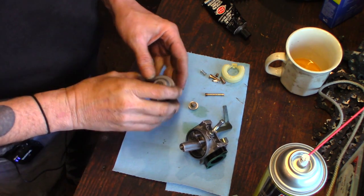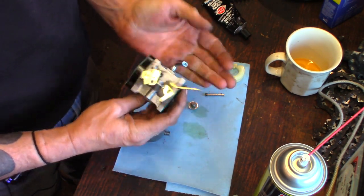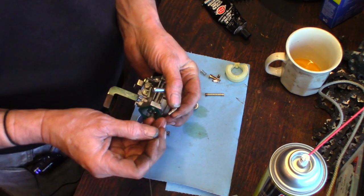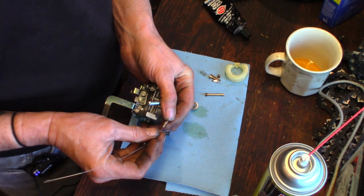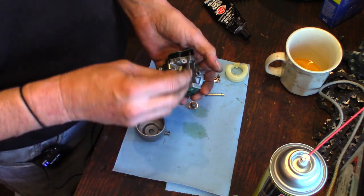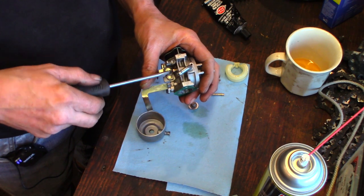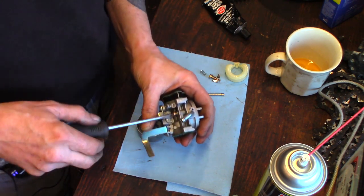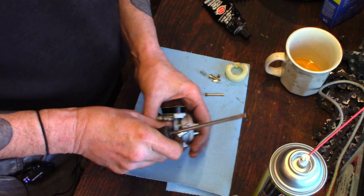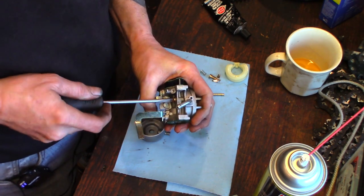It's all out of its bath now, blown dry with the compressor. Everything's nice and clean and shiny. Let's get our pilot jet in there — verify with the wire that it's clear. Yep, nice and clear. I say wire, it's actually a guitar string — still wire. Let's get that pilot secured. It's a little awkward with that throttle stop screw in the way. Good and snug.